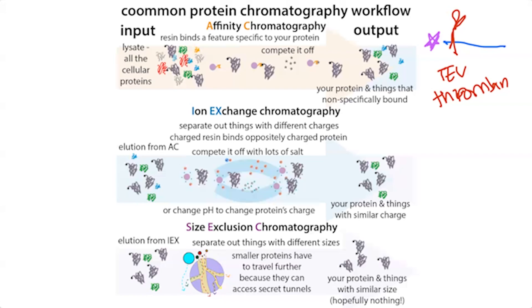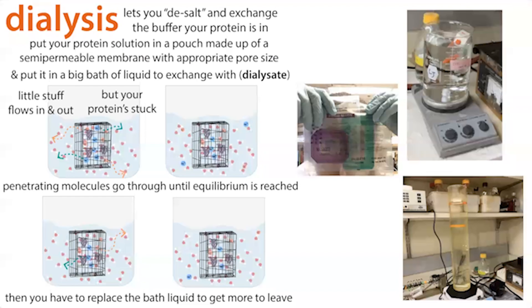There are steps along the way between chromatography columns where you might need dialysis — say between affinity and ion exchange chromatography, you might have high amounts of salt or imidazole. Dialysis can be done in a bag or a slider cassette — you stick your protein in a little pouch, put liquid around it that doesn't have what you want to get rid of, and those unwanted components flow out of the pouch into that liquid. By replacing that liquid multiple times, you can get rid of the salt and exchange your buffer.